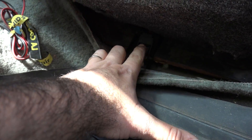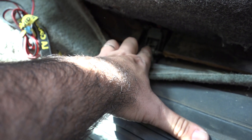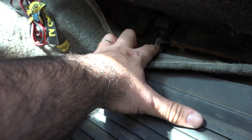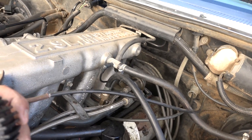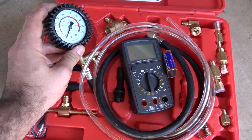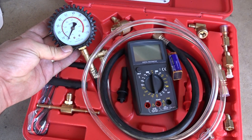Fords also have what's called an inertia switch — sometimes this can trip and you have to press it to reset it, or jump it if it's totally bad. Here's the test for a bad fuel pump, and you don't even have to buy the tools. You can borrow them from AutoZone, O'Reilly's, or any place like that.